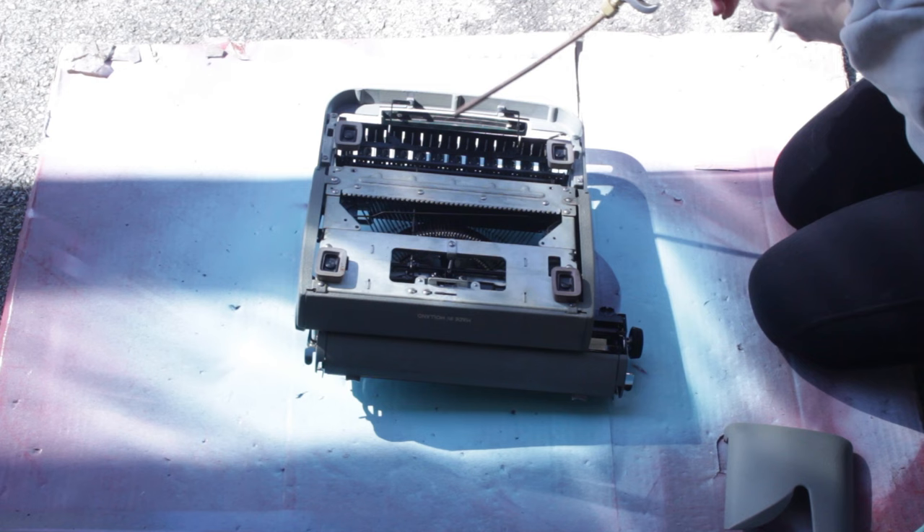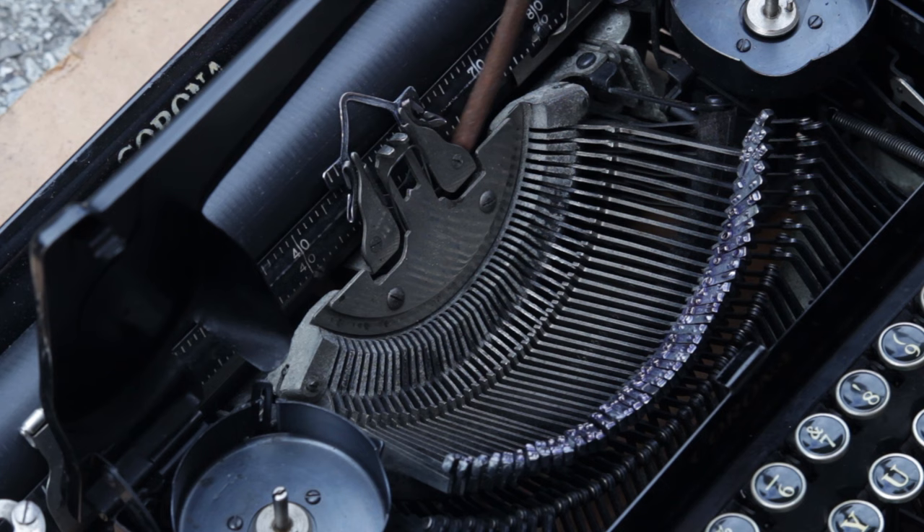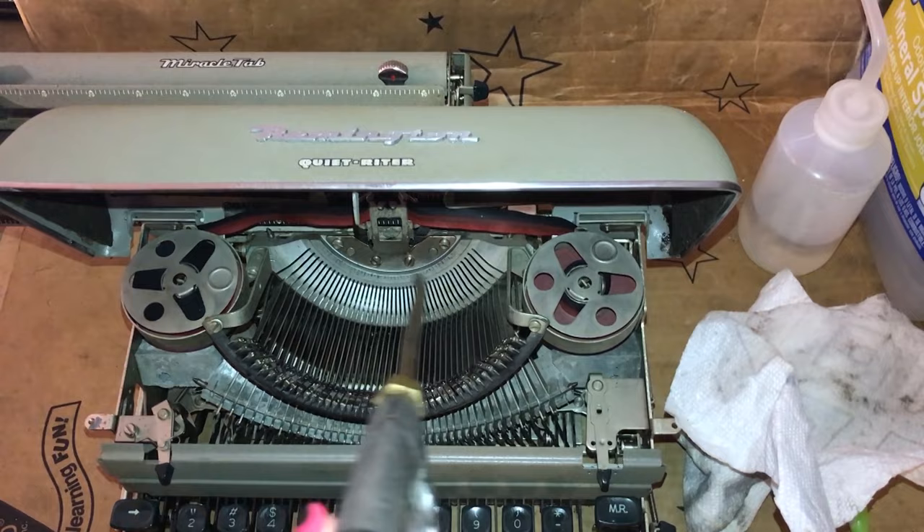Be careful with mineral spirits — you don't want it on the outside of your typewriter, and you really don't want it on any rubber pieces inside your machine. This includes the rubber feet pads on the bottom and your platen and rollers. It will eat away at your rollers and you don't want that. After cleaning with mineral spirits, I go in to remove it with more compressed air to blow it out of the machine — it's really smelly. If you don't have compressed air, you can also sit it out in the sun to dry out and evaporate the mineral spirits.